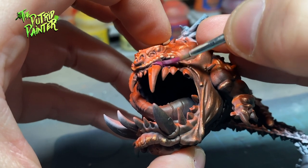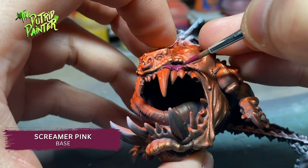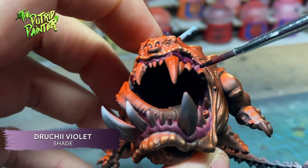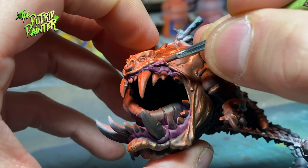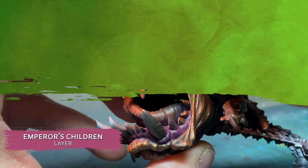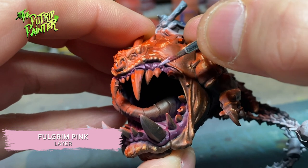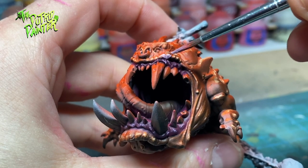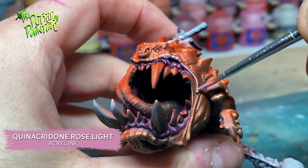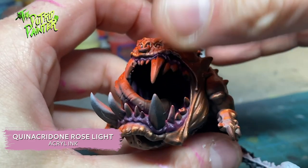This is a repeat of the previous video but I'll go over it anyway. First I paint the gums with Screamer Pink, shade them with Druchi Violet, highlight with Emperor's Children, and highlight again with Fulgrim Pink. The lips of the squigs I paint with Rose Light Ink. This slightly transparent ink will make the lips look a little bit more flashy, and will add some realism to this very aggressive looking fungus monster.